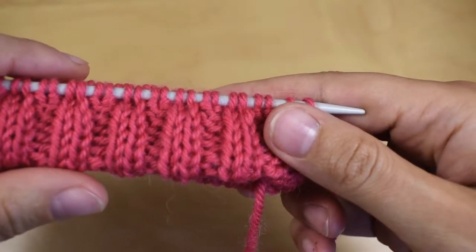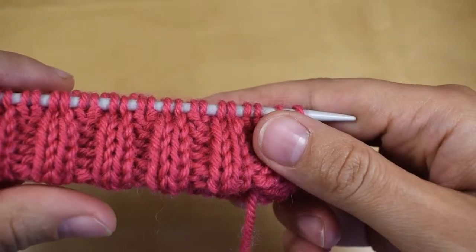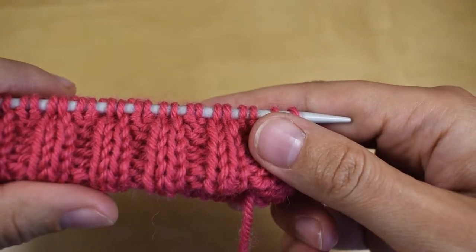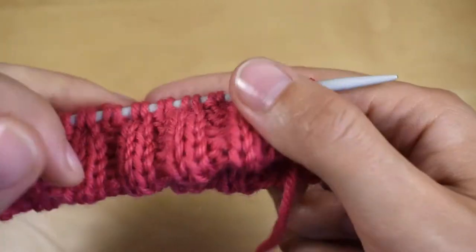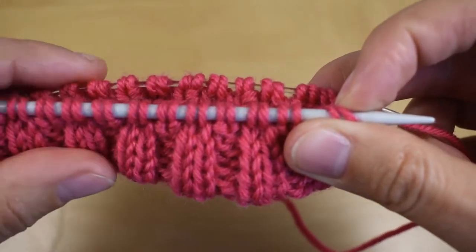Hello, I'm Jeannette from Jeannette Knits and welcome to my demos. In this demo I'm going to show you how you can do a folded hem like this without any sewing involved.